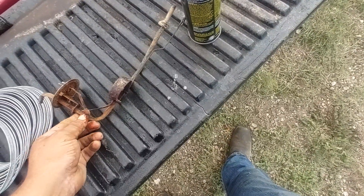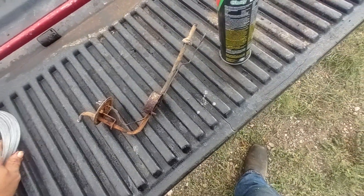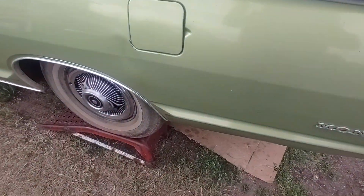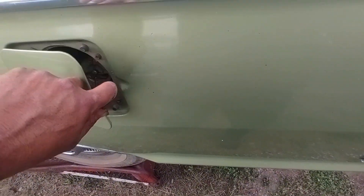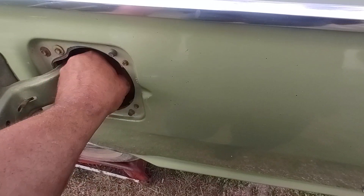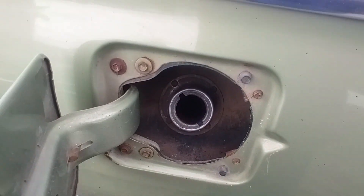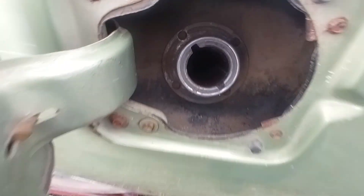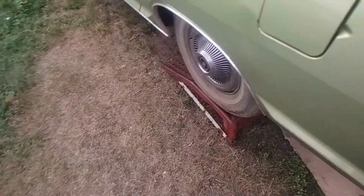I might try and just put this back together and put it in there for the time being. It's awful hard to crawl underneath there and show you guys what it looks like inside the tank. If you look in from up the top here, it really don't look bad at all. I wish this video had smell-o-vision — it smells just frickin' horrible.